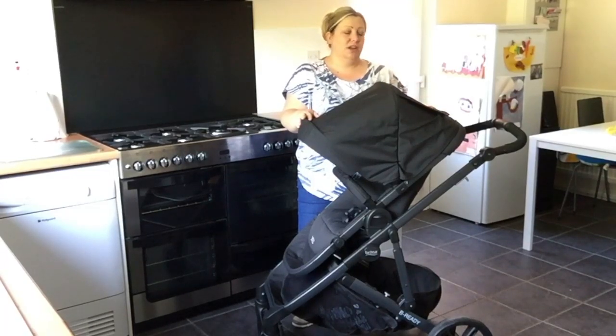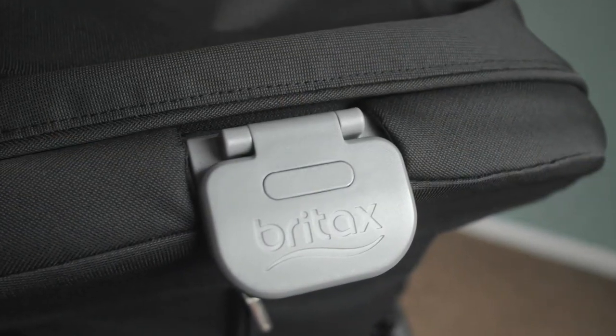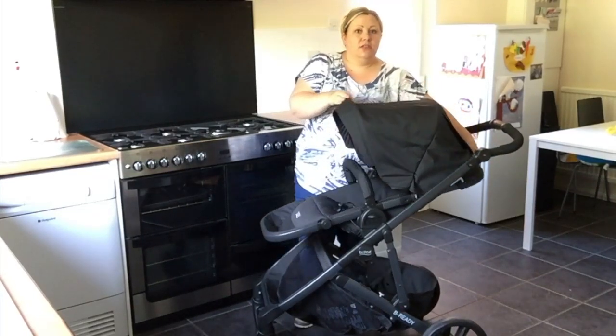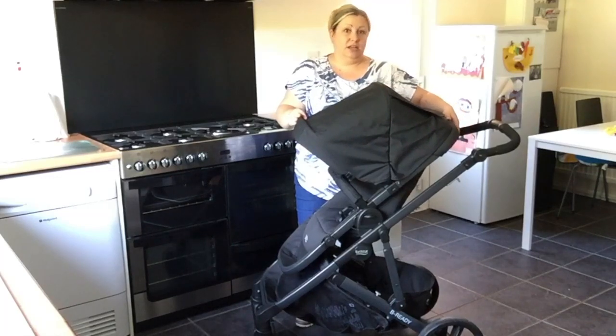In order to lay the seat unit back, because it does move as a whole unit, it's really simple — it's here on the back. Pull it towards you and then you can obviously adjust the seat unit to what your little one may need.